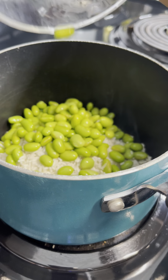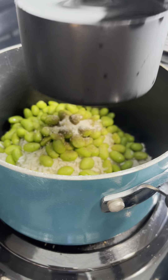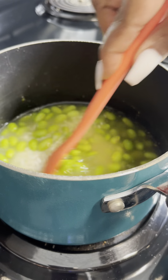First, I started with some rice. I added some edamame and seasoned it as well. I added a cup and a quarter of spring water to my pot and stirred that gently.